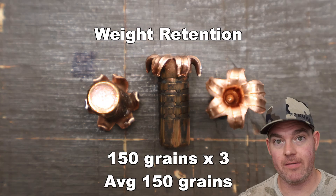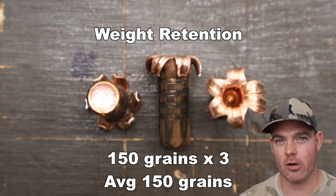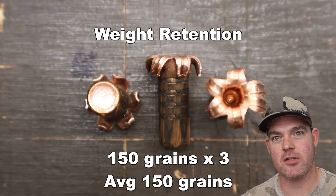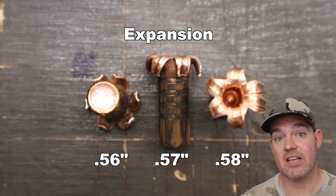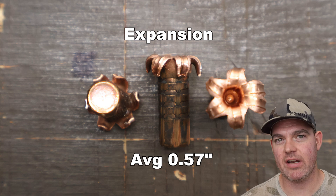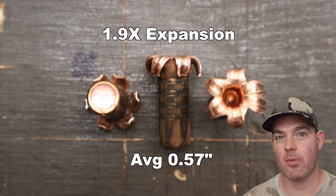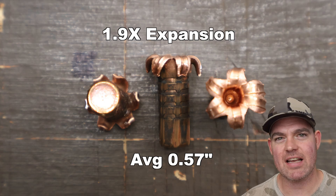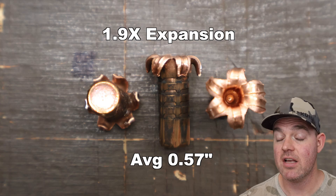The long-awaited Barnes TSX 150 grain load out of the 30-30 — we shot it, let's talk about it. Weight retention: 150 grains across the board. Wouldn't really expect anything less out of the Barnes TSX, especially out of a 30-30 — 100% weight retention, excellent. Expansion wise, we saw 0.56, 0.57, and 0.58 inches for an average of 0.57 inches expanded diameter. That works out to 1.9x expansion — real close to that 2x mark I like to see for the 30-30. For a TSX bullet, that's pretty darn good; a lot of times you don't see much more than 1.9x.